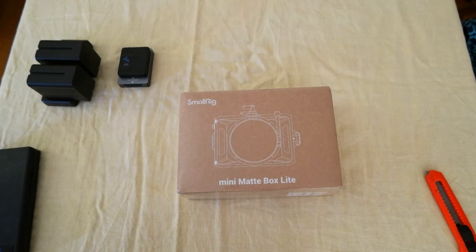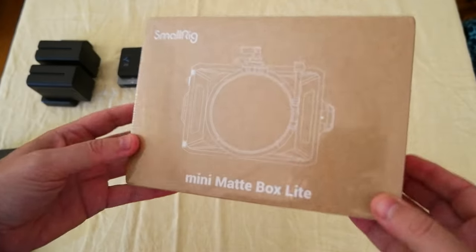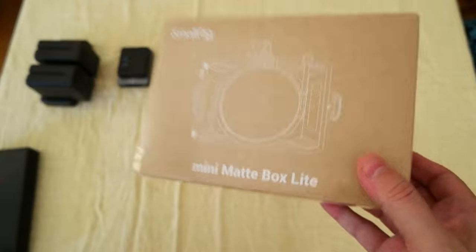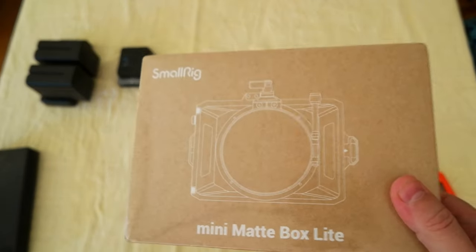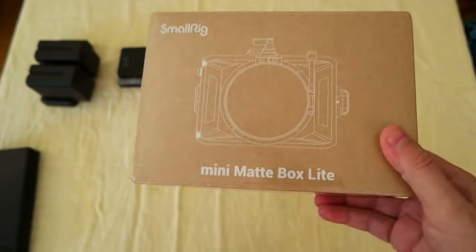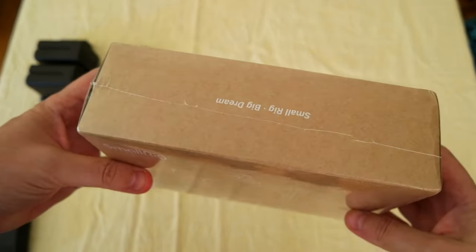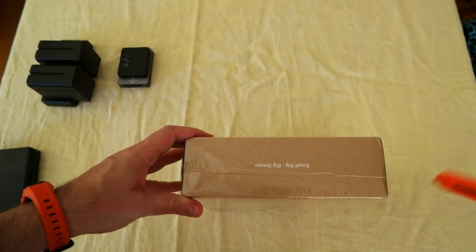Hello everyone, I want to do an unboxing of another product I got for my camera kit. This is the SmallRig mini matte box light — it's very compact and I paid around sixty-four dollars, there was some discount. I'm going to leave the link in the description if you're interested, so I wanted to do an unboxing.